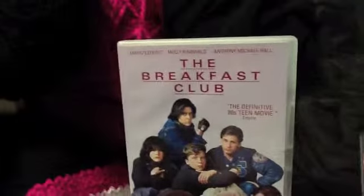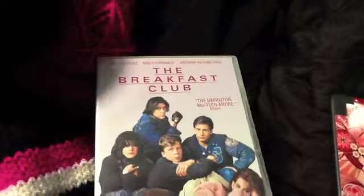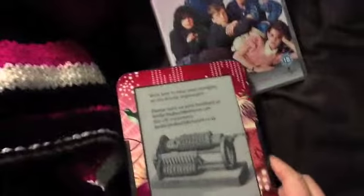Last night I watched one of my favourite films, The Breakfast Club. It just always cheers me up — it's a really funny film, and if you haven't seen it, where have you been? The only thing that bugs me about this DVD is that it says it has special features, but the only special feature is the theatrical trailer, so to me that doesn't class as a special feature.